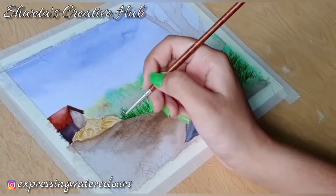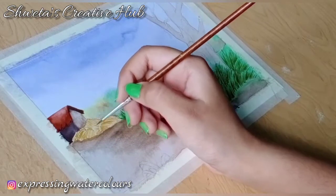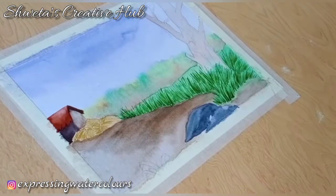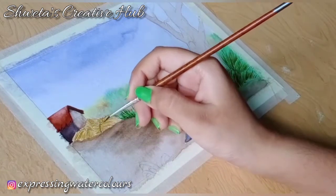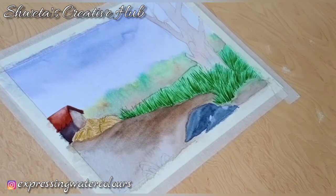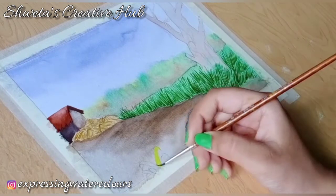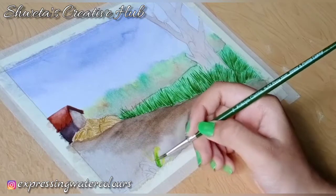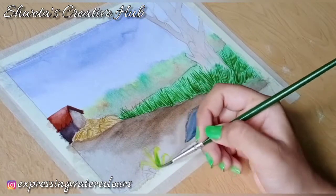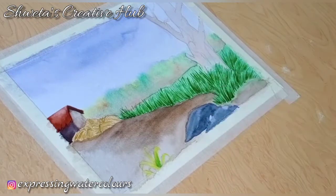Add middle tone. Apply lemon yellow on the plant. Till it dries out completely, we can paint the tree trunk.